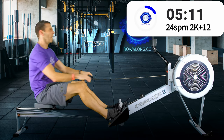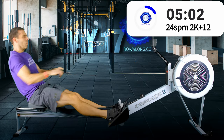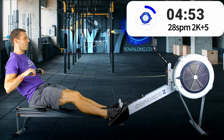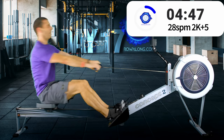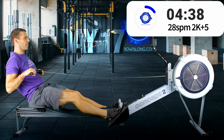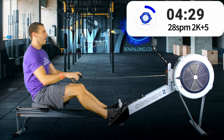Five strokes to go, two, one — increase to 28 and around 2k plus 5 or faster. This will be a very much raised intensity finish.